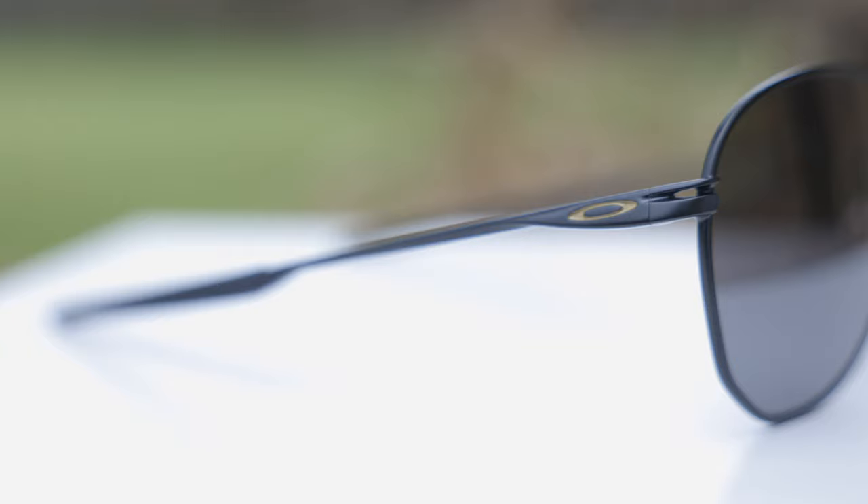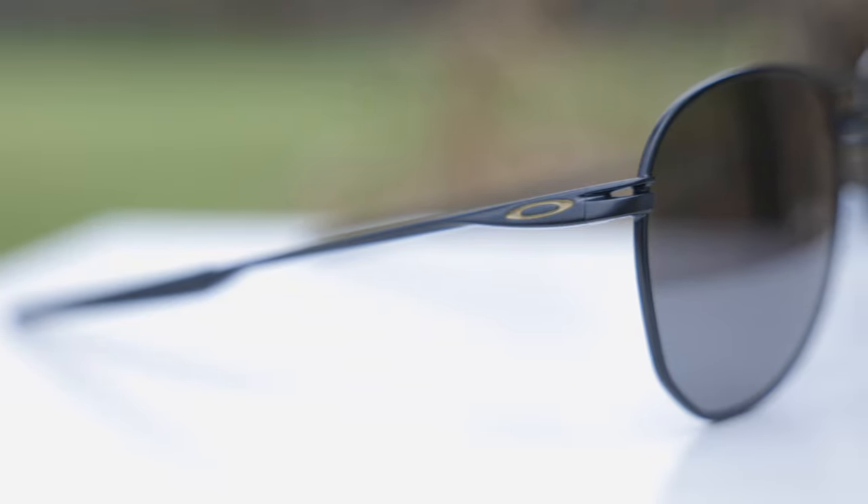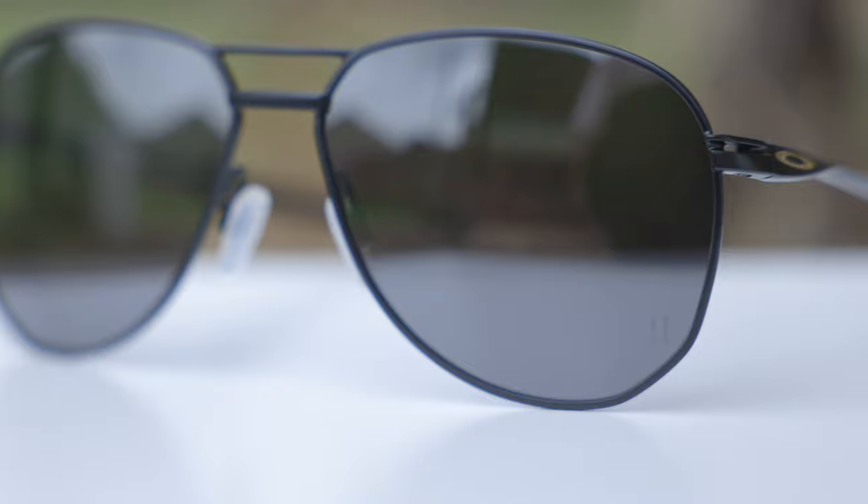The frames are Oakley satin black, and I really like the look of these frames, especially with the little raised Oakley logo. I really think that logo really pops on these frames. As far as the lenses go, there's actually a little "II" logo here in the bottom left lens, and that stands for Patrick Mahomes the Second, because his dad is actually named Patrick Mahomes and he is Patrick Mahomes the Second, even though everybody calls him Patrick Mahomes. Anyways, that's what the little two means on the lens.